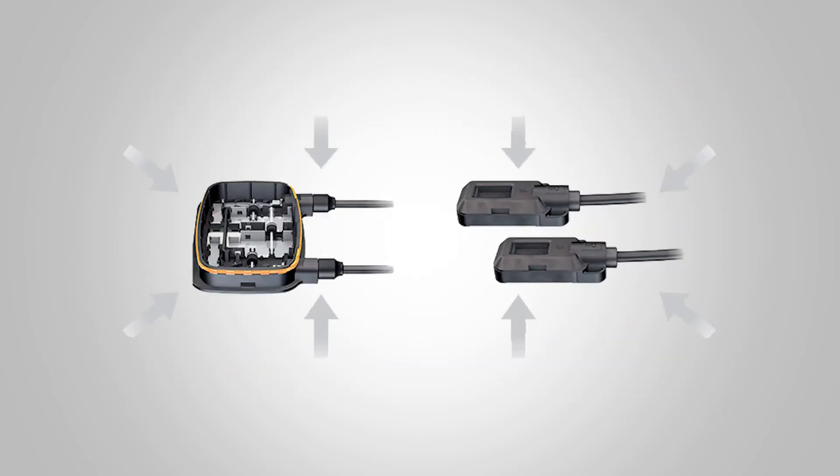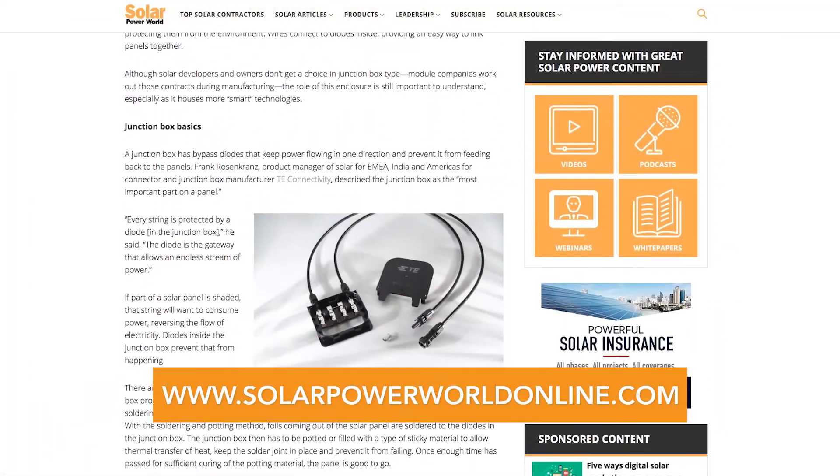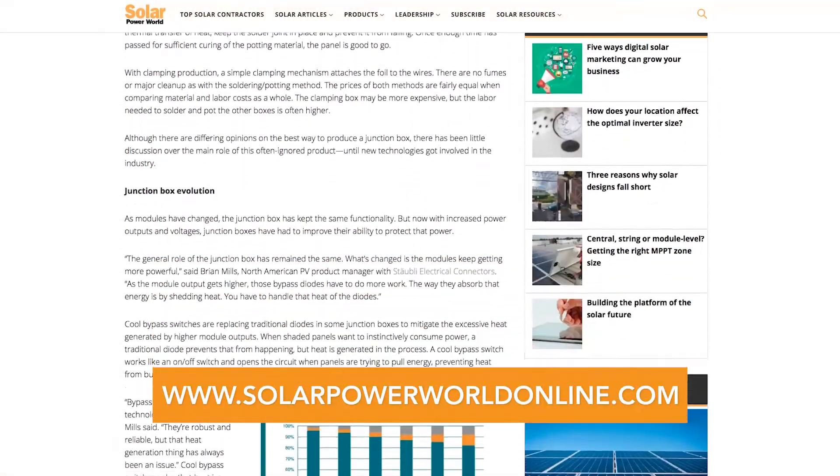Junction box manufacturers are also looking into adding inverter technology to their future models. Looks like the overlooked junction box is attracting more attention. For more on junction boxes, read our story online and stay tuned for the next Solar Basics videos.